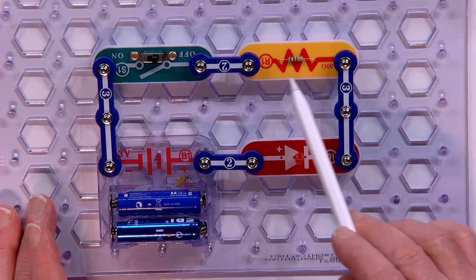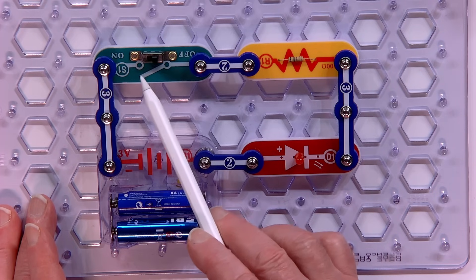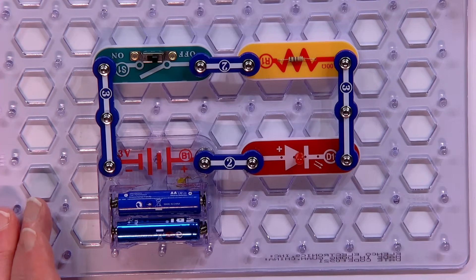That gets into having a resistor in series. The power is going through the LED, and on its way back to the other side of the battery, it has to go through the on-off switch, but also has to go through a resistor. A resistor is an electronic component. This particular one, I believe, is a carbon resistor, so it has carbon in there that resists the flow of electricity — in other words, it slows it down.